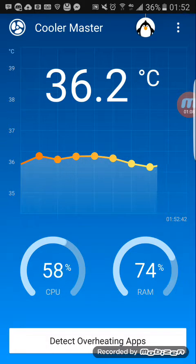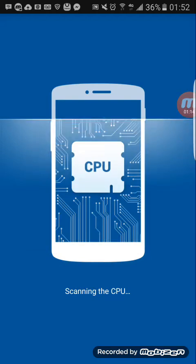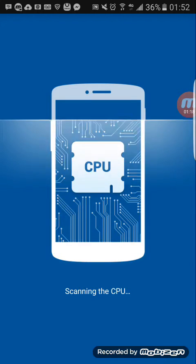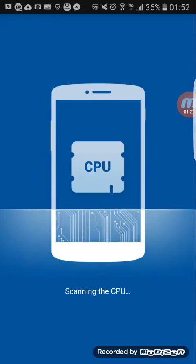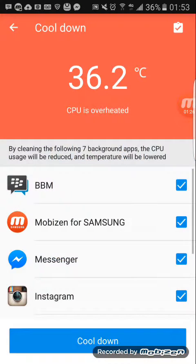To cool down the phone, you want to go ahead and click on 'Detect Overheating Apps' and it's gonna scan your CPU a little bit. The scanning normally takes about 10 seconds or more, and after that it's gonna let you know if your phone is overheated or not. Currently it's telling me my phone is overheated.